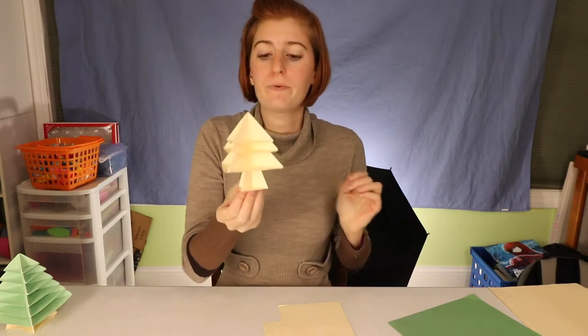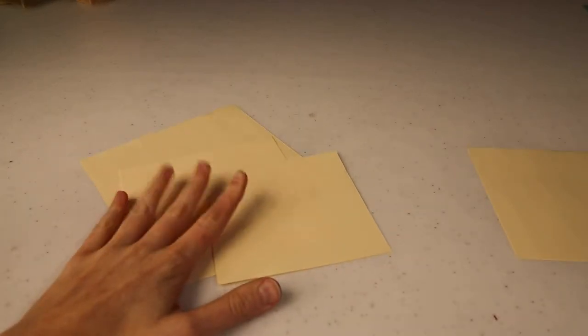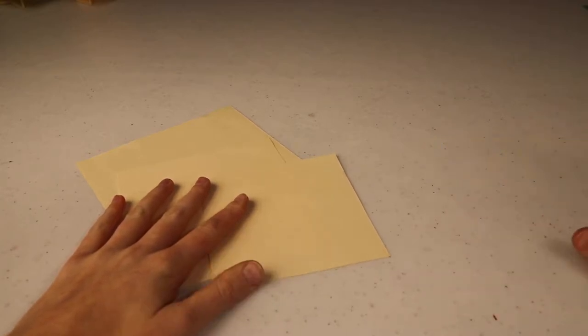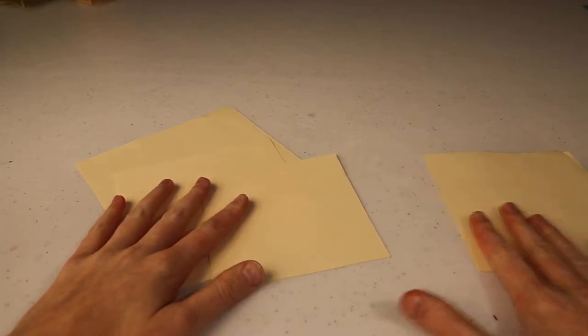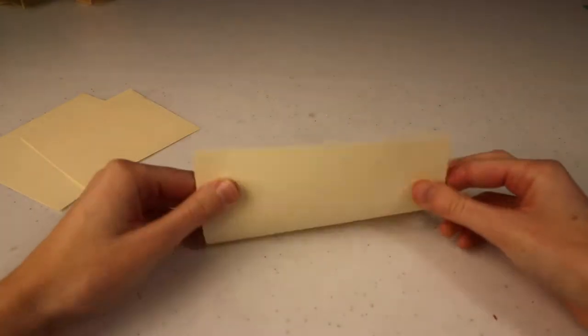The nice thing about origami is you don't need any tape or glue — you don't have to attach it any fancy way. The way you make it stay together is just by folding paper. I promise that if I'm able to do this with success, you should be able to too. Just about every piece of this tree is folded the same way, so once I show you how to fold one piece, you'll know how to fold pretty much all of them. I have my three pieces for the top of the tree and the piece for the trunk set aside.